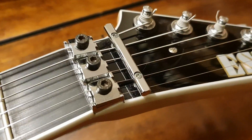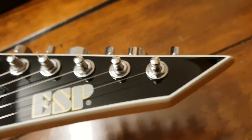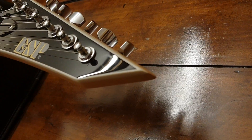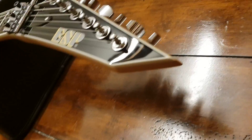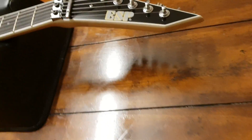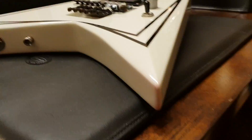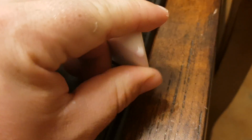Very nice chrome hardware up here. ESP on the headstock — and guys, you're not going to believe it: no chip on the tip. No chip on the tip! Must be a clone — couldn't possibly be a real one. I think it's almost mandatory that you have a chip at the edge of your headstock. Check those horns out too. There's a little bit of red residue on the surface here — I was rubbing it earlier and most of it came off, so I don't really know what that is.